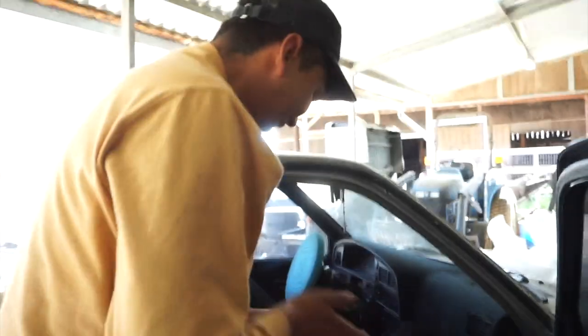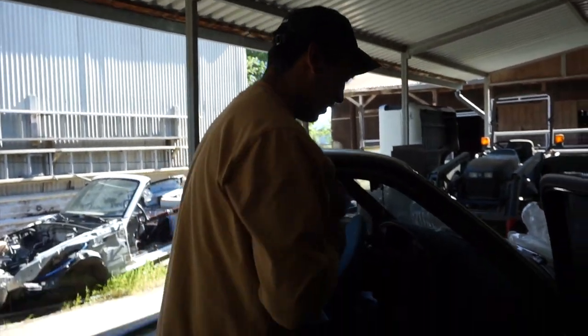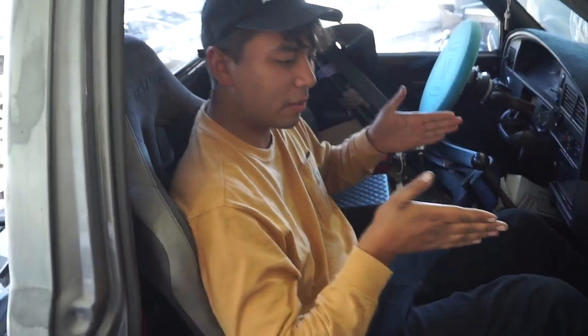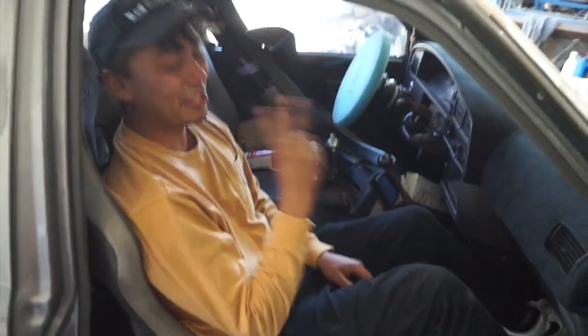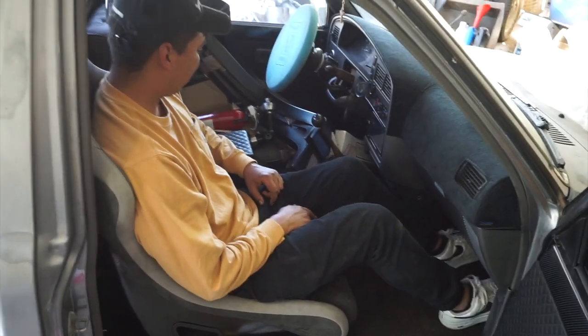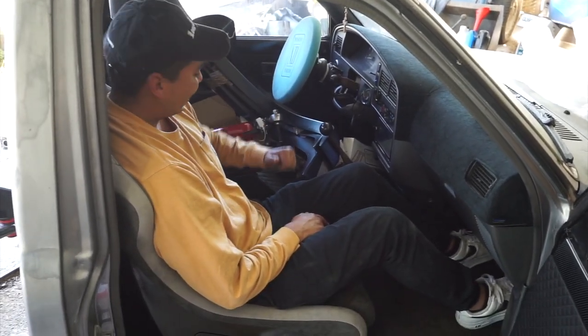Right off the bat, I can already tell this is gonna have way more seat space than the Corbeau TTS2. Oh my god — this is just the passenger side, so we're gonna be a little bit higher and more forward. Right off the bat, this is comfortable and way more spacious than the Corbeau I had, and look — my arm fits right there.